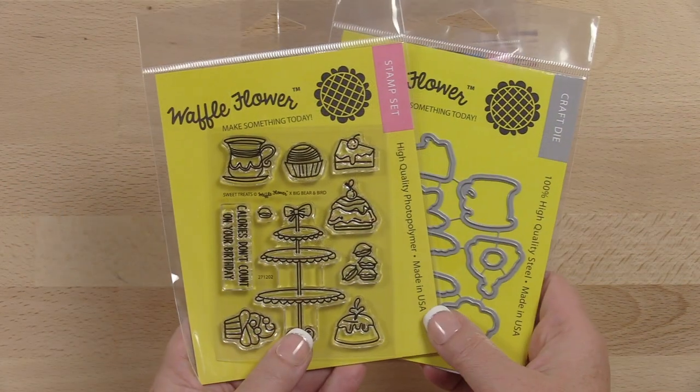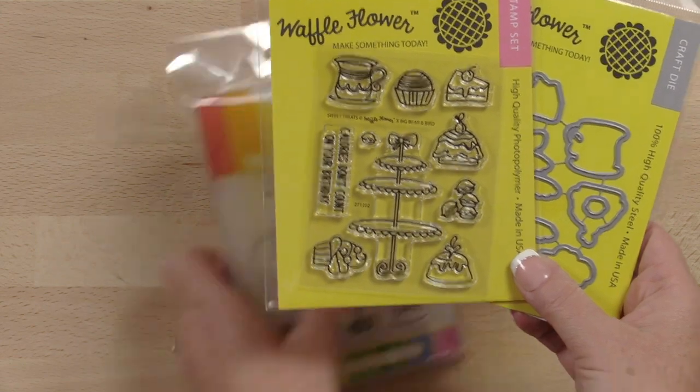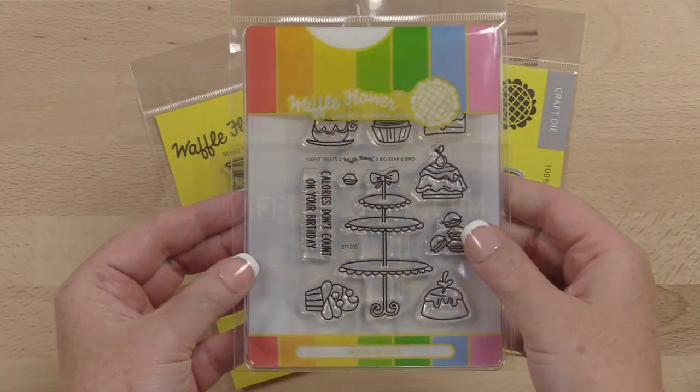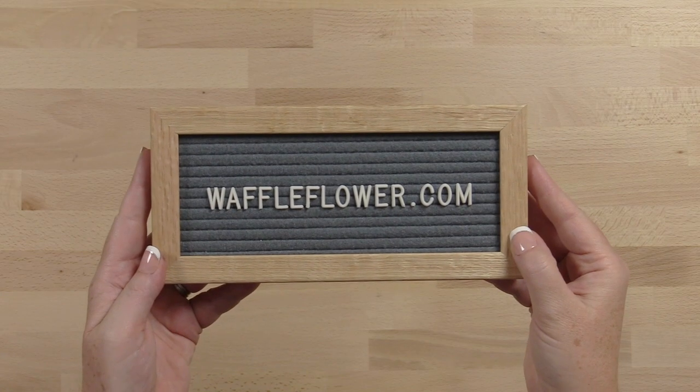The Sweet Treats stamp set is made from high-quality photopolymer right here in the USA. These stamps and dies are available individually or together as a combo at waffleflower.com.